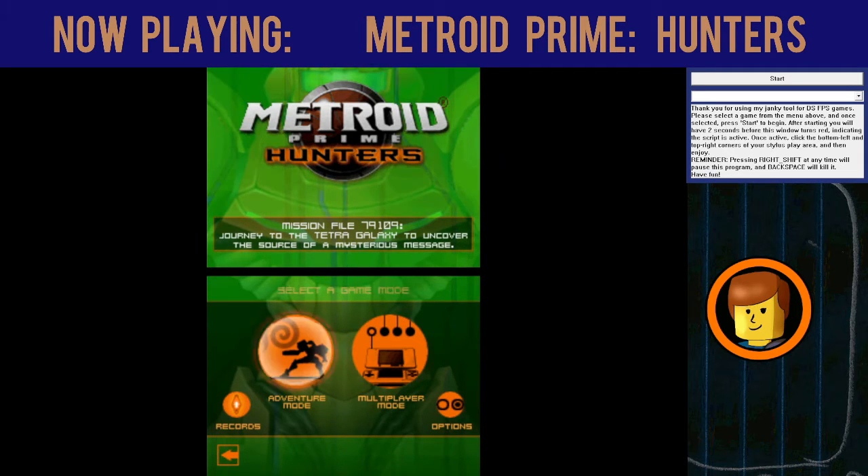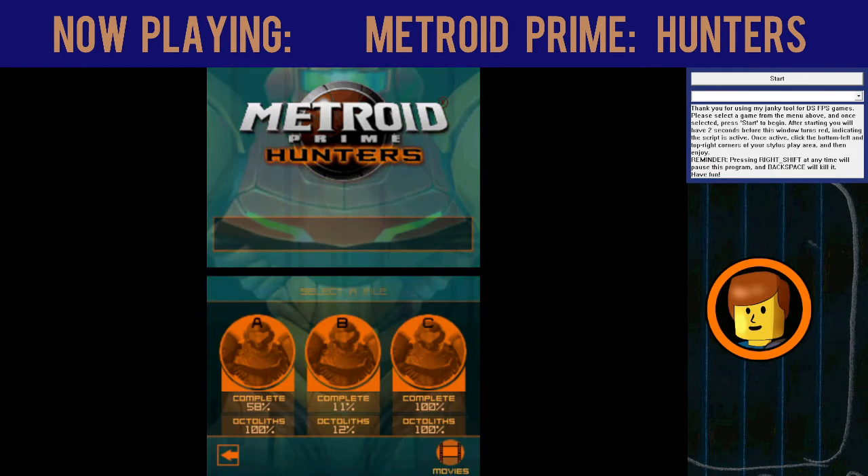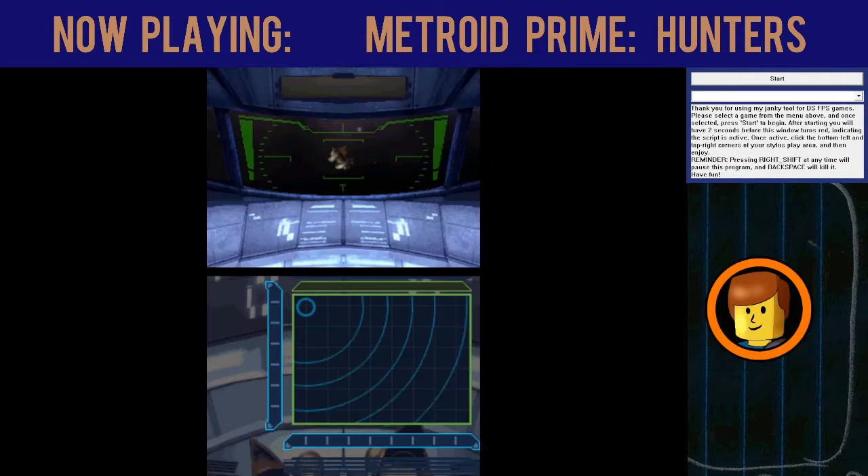So if you've ever tried to play Metroid Prime Hunters in the past, you'll know that it gets a little bit janky when it comes to the stylus controls. Ordinarily how you would play the game is that you would use the stylus, hold the stylus, and redirect yourself to point and aim.